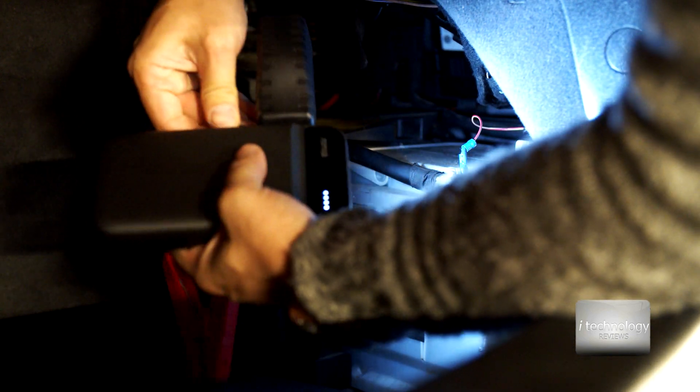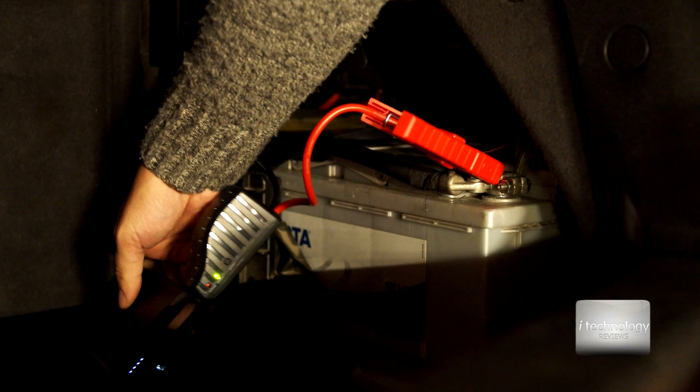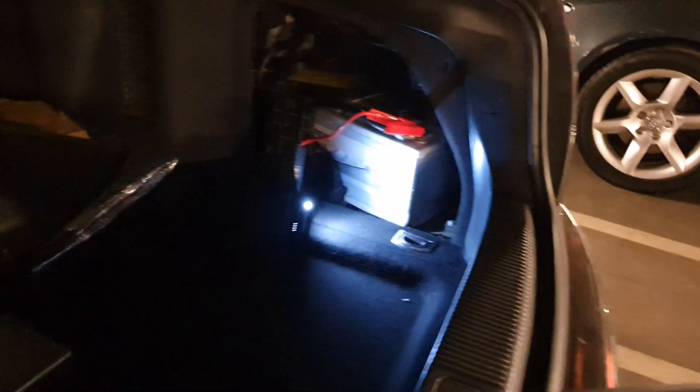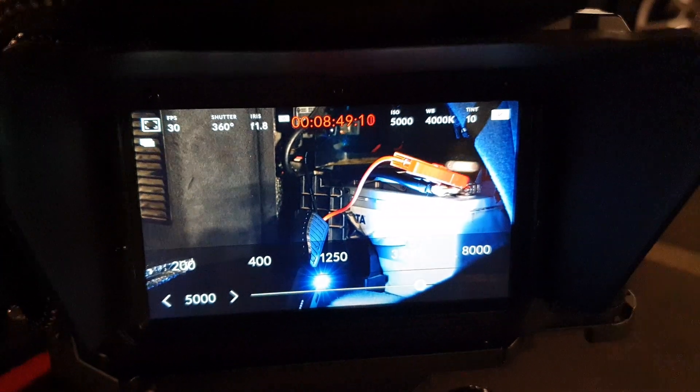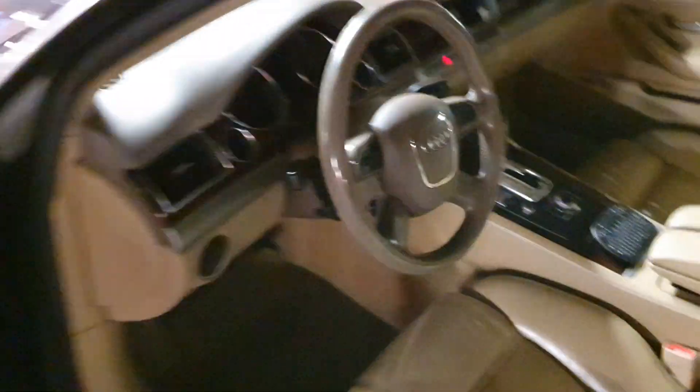Here is the jumper. I'm lighting the battery area with the LED since I have no power. Let's connect the jump starter - it has only one position so you can't go wrong. I go through the management wiring, connect it, and we have a green LED here. This means I can now start the car. I'll take my phone to the front and not stop filming.